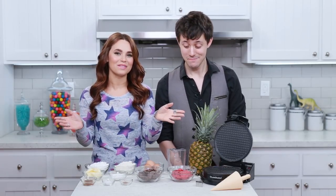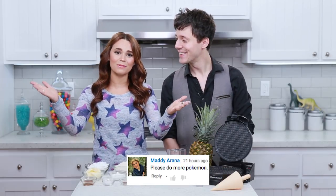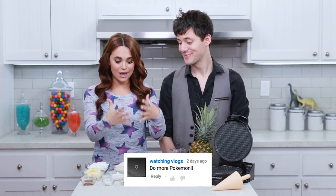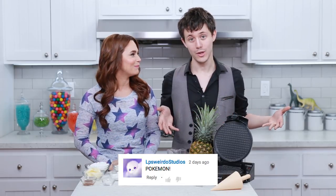Today we're gonna be doing something ice cream themed. I got a lot of requests from you guys to make something Pokémon themed, and it's summer time! So I thought, let's make something related to ice cream! It is gonna be the first time ever on Nerdy Nummies that we are gonna be making a homemade ice cream waffle cone! It's gonna be so good, you guys!